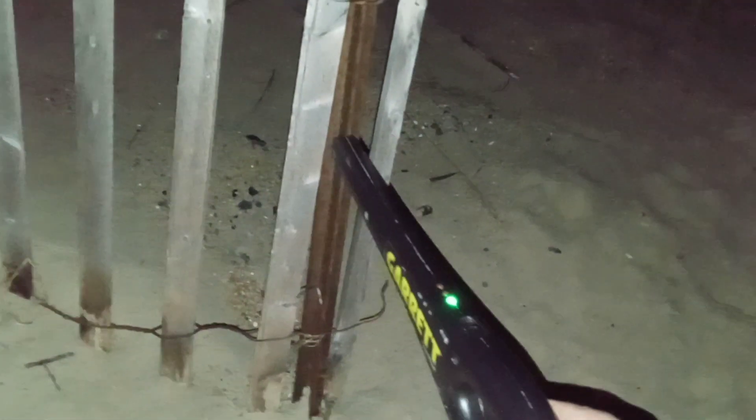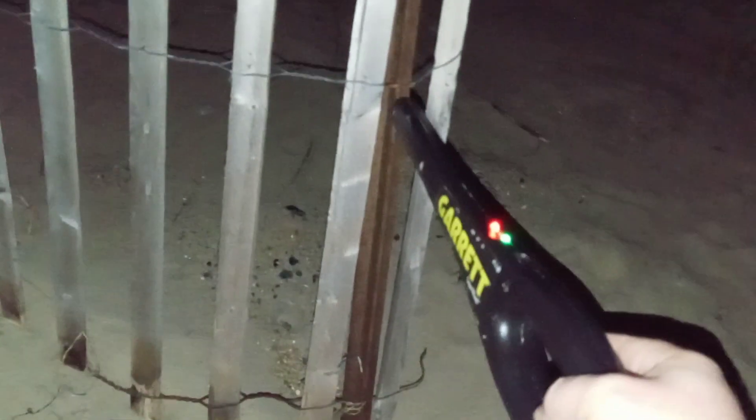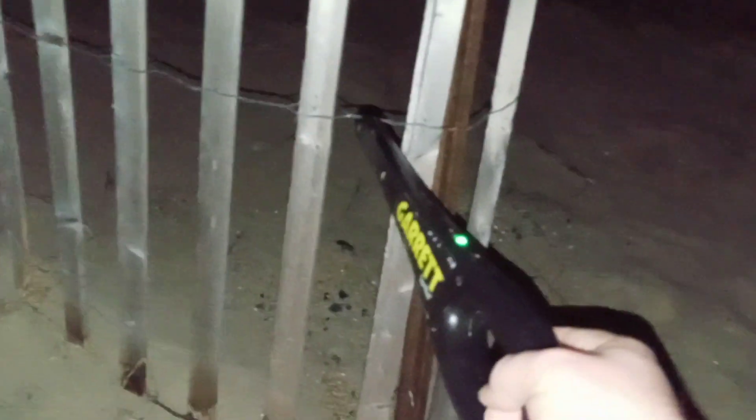Oh, we got something shiny — it's a freaking hair tie. So when you find something metal it only goes on for like a second and then it goes off. There's some steel here — I'm assuming that's aluminum, might be steel, I don't know. There's rocks and everything.